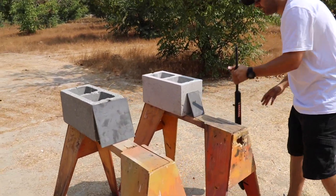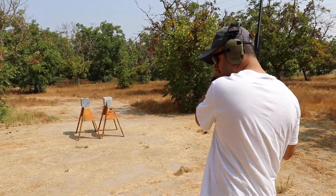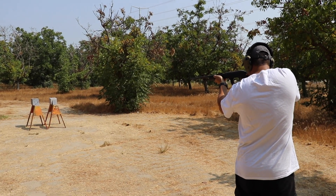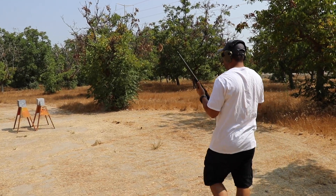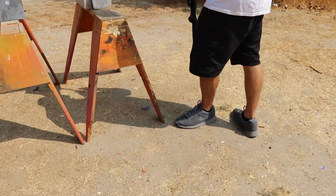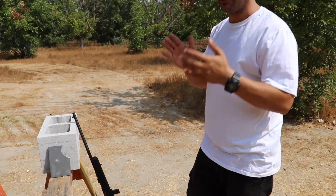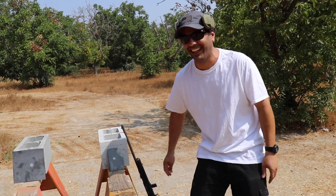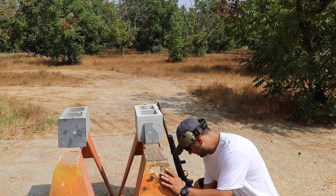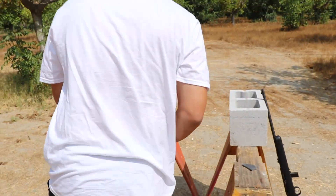Tungsten versus steel — they are both tilted at around 45 degrees. Okay, brakes — what's going on? Well, that's the end of the video for today! Did they trick me into selling this? No, it's real tungsten — that's why it breaks.